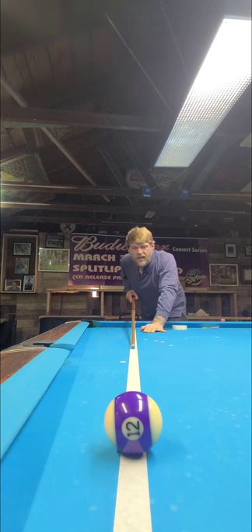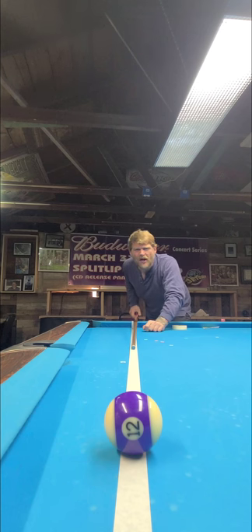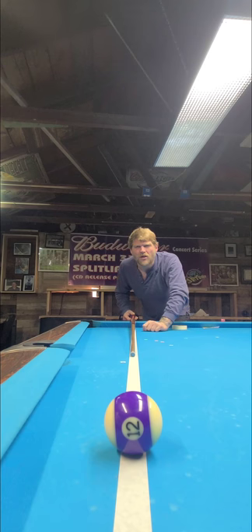And that's it. This is how we break the stroke down and teach it at the Red Door Den Training Center. Give us some likes, give us some shares, check us out on YouTube. Thanks guys.